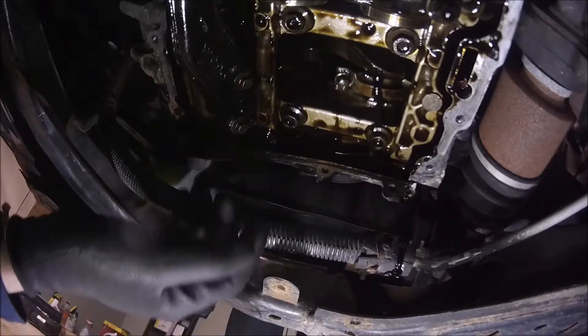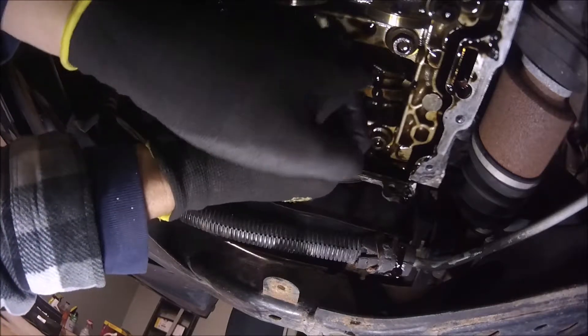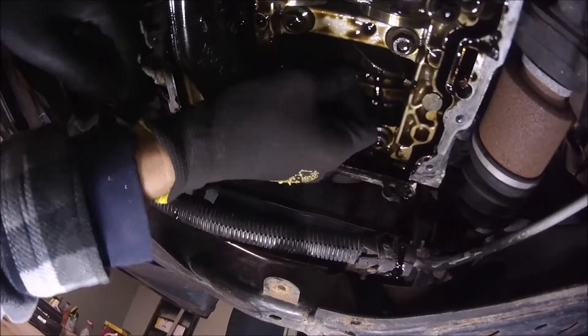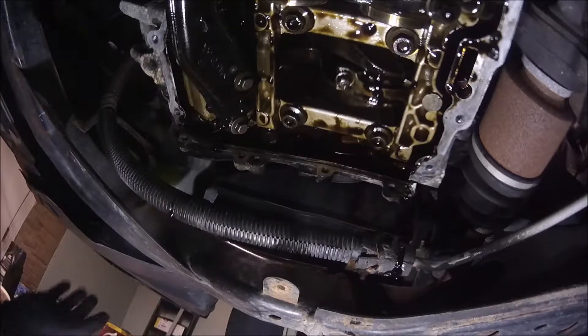Okay, I already removed the oil pan. We have here the crankshaft. And if I move it — check what happens. That's our problem. The engine bearings are really, really bad, so we need to replace them.